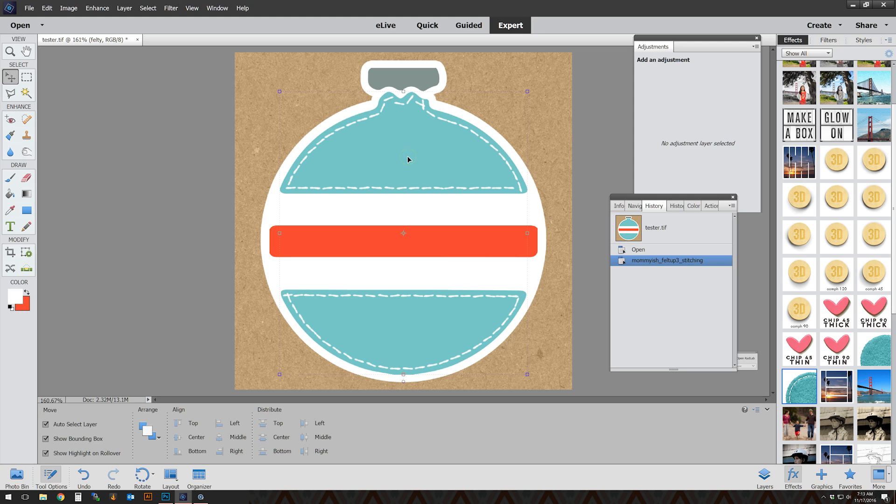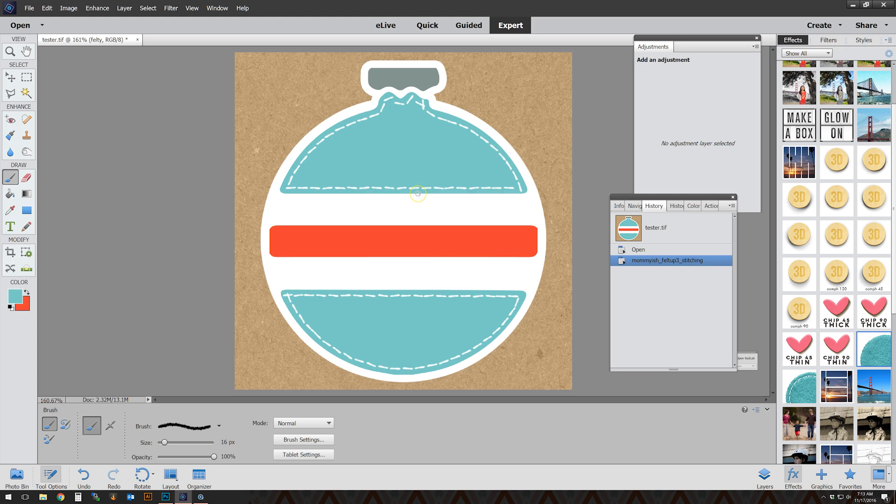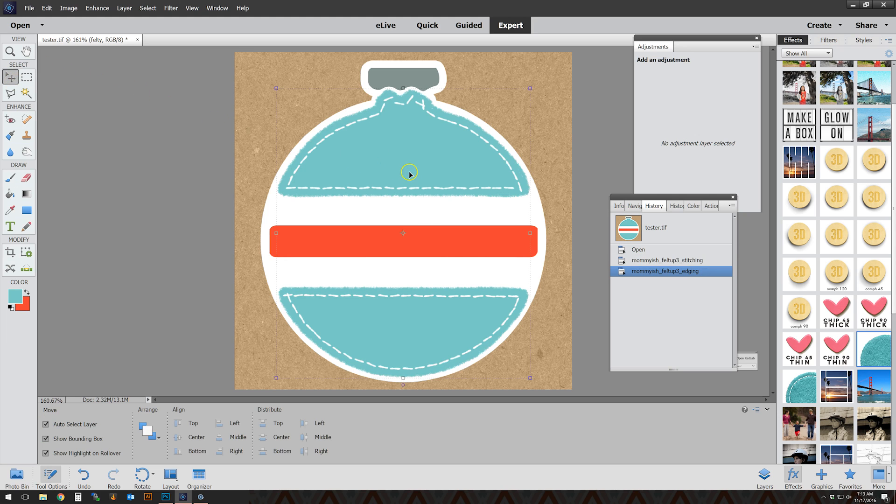Stitching first — now I'm going to do the edging. Make sure you choose the felt area because the stitching area is still selected, so go back and choose the felt layer. Change your foreground color to the color of the felt, change your brush to the type of edging you want — I'm going to do the fuzzy 35 but I'll scale it down a bit — and then run the edging action. It'll just take a second and there we go, it's done.